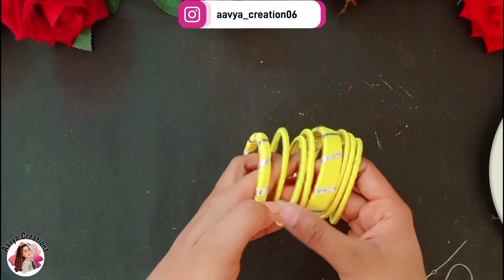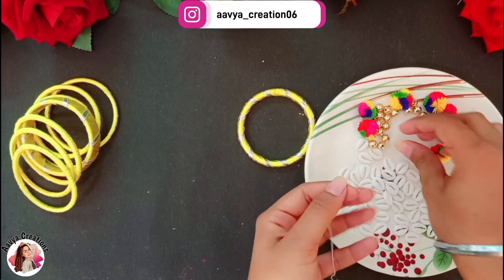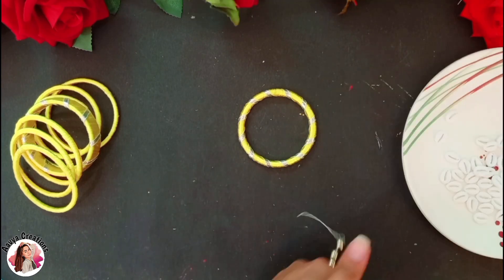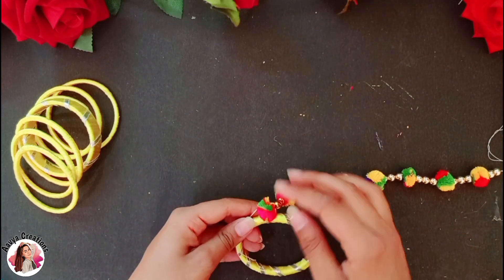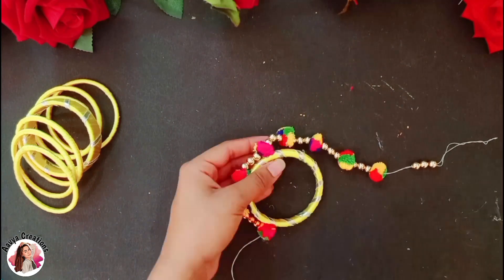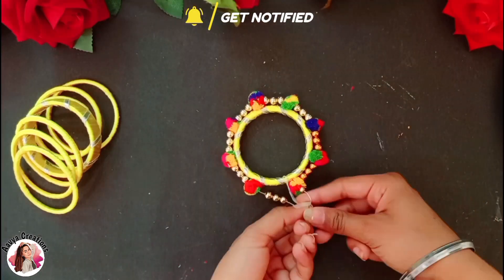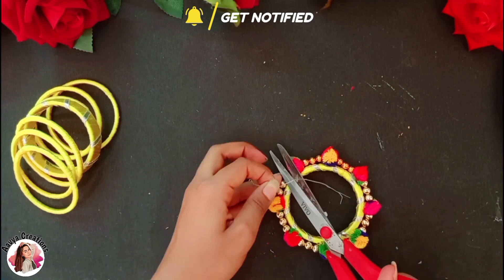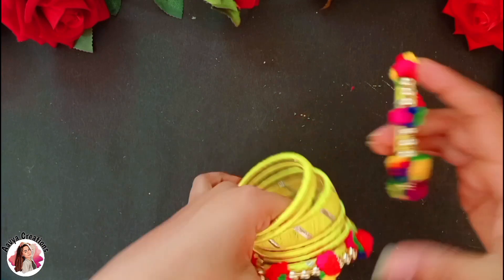Same way, I will wrap the others and now our normal set is ready. After that, I am using beads and pom-poms. First, I will add 3 beads, then I will stick them with glue. I will stick beads and pom-poms with glue on all the bangles. After sticking the last pom-poms and thread, I will tie it and hang it with the back side, then cut the other bangles to use the perfect structure of this set.